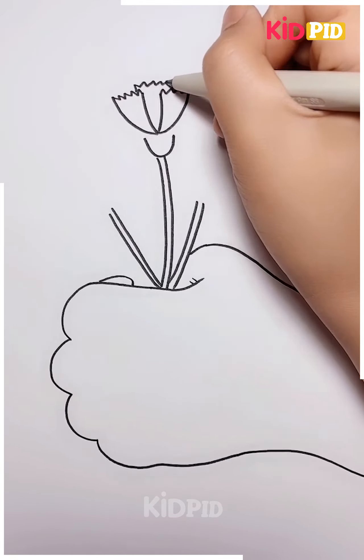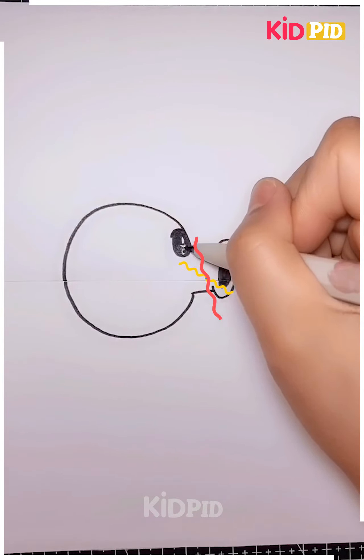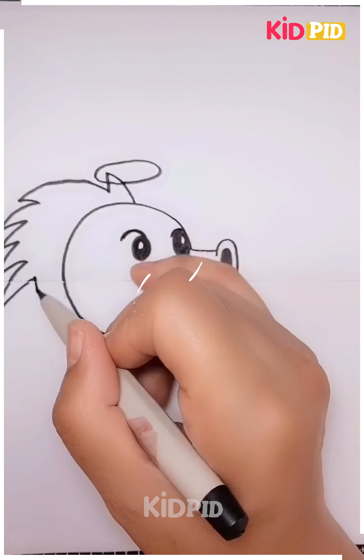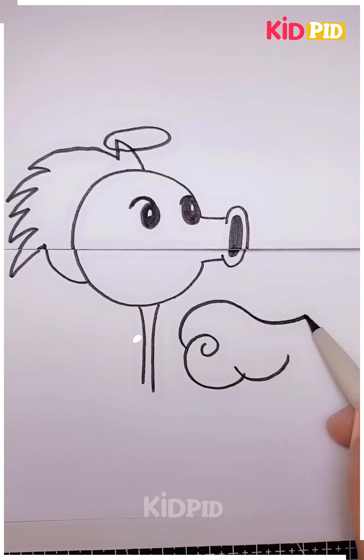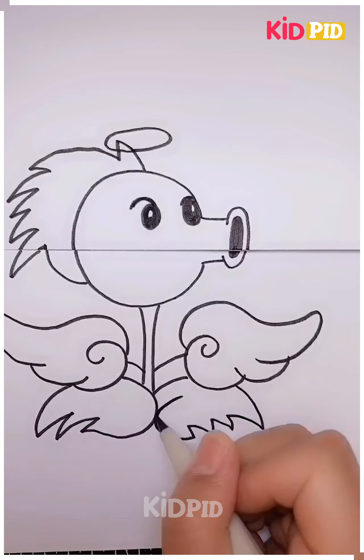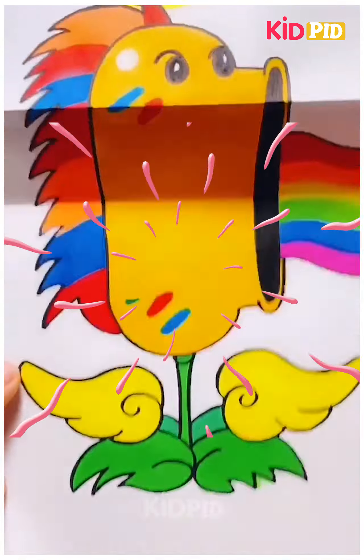Now here, what are we going to create? Let's have a look. Here you have to create some structure like this. Make the mouth part in this manner and then the hair around. Isn't it cool? You have to draw some wing-like structure in this way and this is gonna look absolutely amazing. Isn't it cool? I hope you guys have enjoyed.